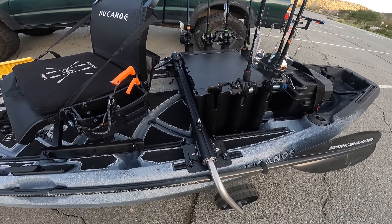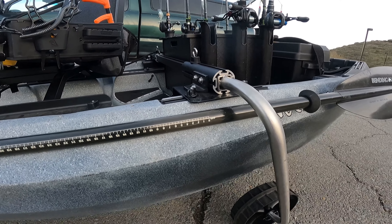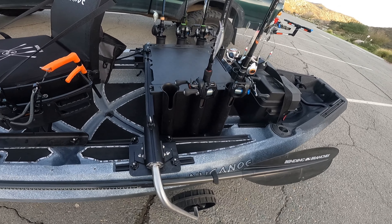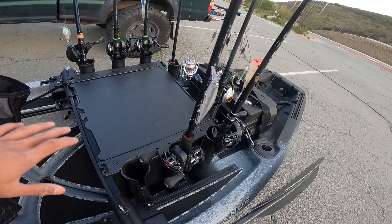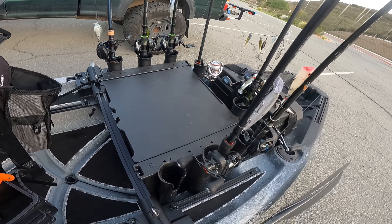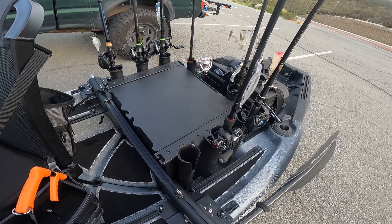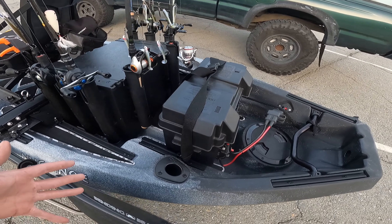Moving back a little further, we have the Boondocks landing gear — so no longer have to carry around a kayak cart. I can just simply pull these out, tilt them, and they lay in there, so I don't have to go back to my car to put away a cart. Everything stays within the boat itself. Moving back further, we have a new-to-me Yak Attack black pack — I believe this is the first generation. Previously I had six rod holders; now we've upgraded to eight, which may be a problem because now I have one spot I need to fill, and that just means I'm gonna buy something else.